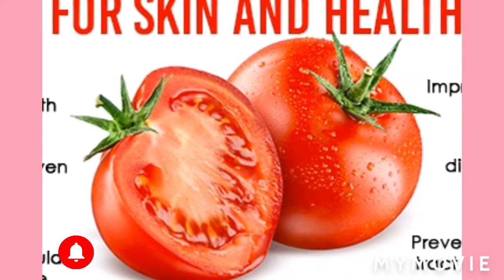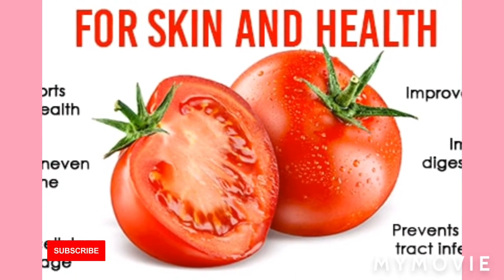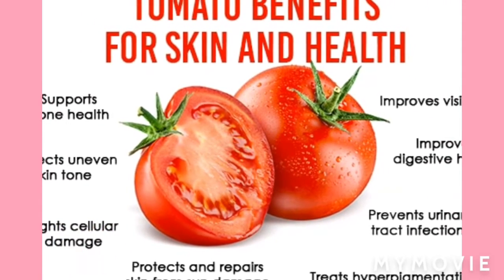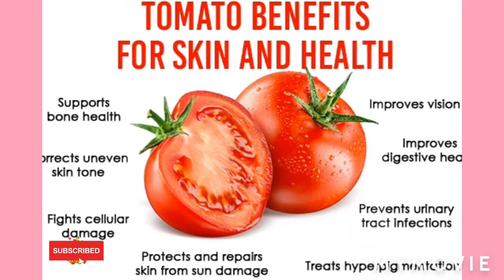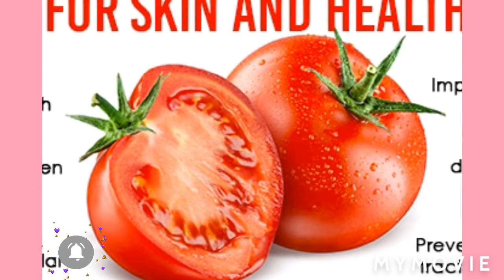So if you're looking for something that lightens your skin naturally and it's not harsh on your skin, you can use tomato. If you want to remove a suntan, you can use tomato. If you want to close your pores — if you have oily skin and your pores are open — you can use tomato. Tomato has so many amazing benefits for your skin and it's cool and nice.